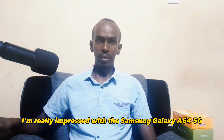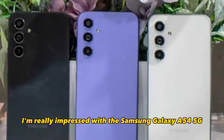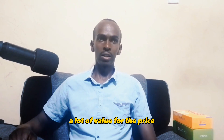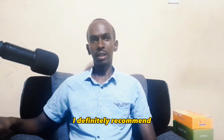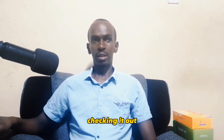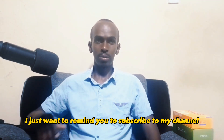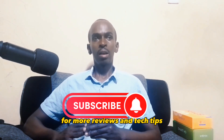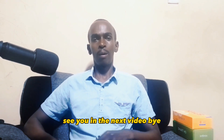Overall, I'm really impressed with the Samsung Galaxy A54 5G. It's a great mid-range smartphone that offers a lot of value for the price. If you are looking for a new phone, I definitely recommend checking it out. Before I go, I just want to remind you to subscribe to my channel for more reviews and tech tips. Thank you for watching. See you in the next video. Bye.